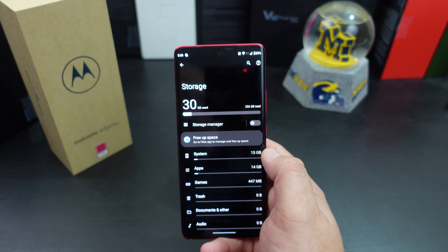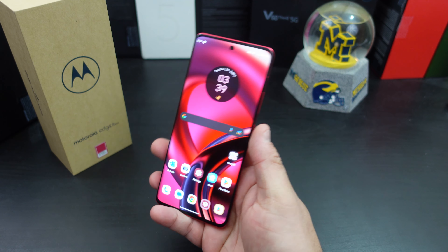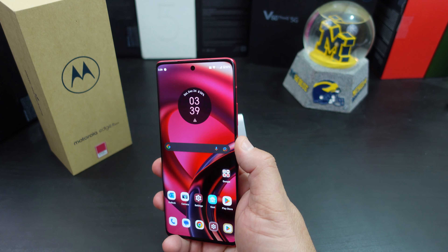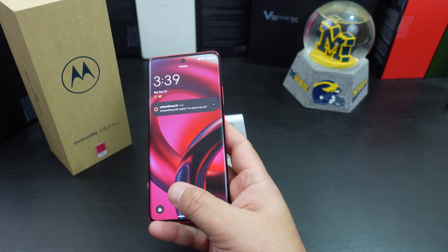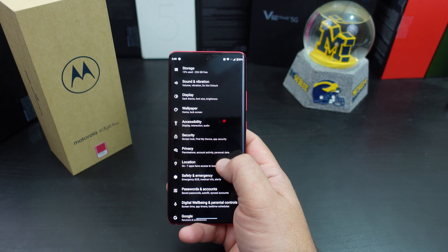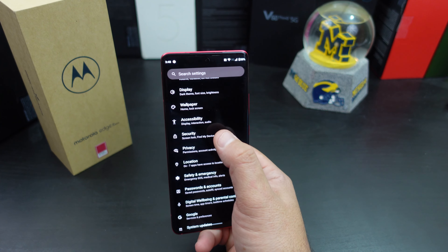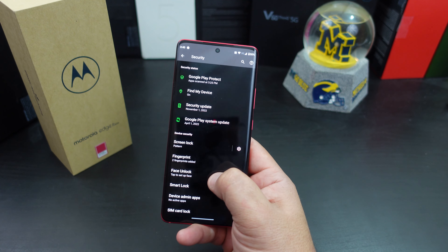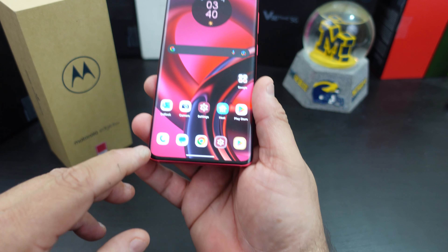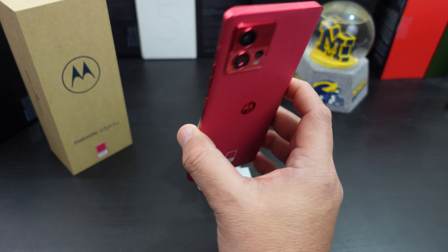The system uses about 15 gigs and I already have about 14 gigs worth of apps installed. It has an in-display fingerprint scanner that was pretty easy to set up and works quickly. It does not have wireless charging, and it has splash resistance rather than a full water resistance rating. It also has face unlock, which you can set up. Overall, so far it's good — there are some bezels at the top and bottom, but this is definitely going to be a great phone to use.